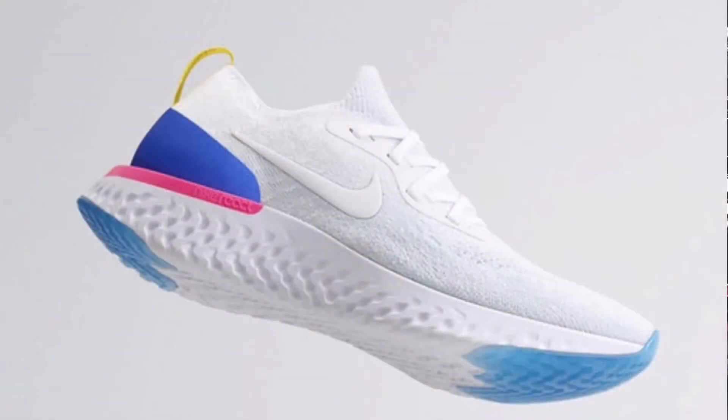Nike is releasing this new shoe and it's one full piece of React foam, like Boost — it's one full piece right here. There's no parts inside or anything. It's just one solid piece of pure React foam. And the upper is a flyknit; it kind of looks like an Ultra Boost type of toe box.